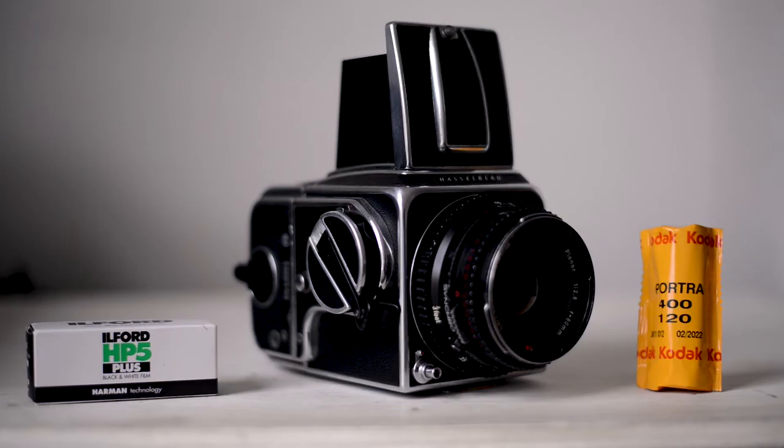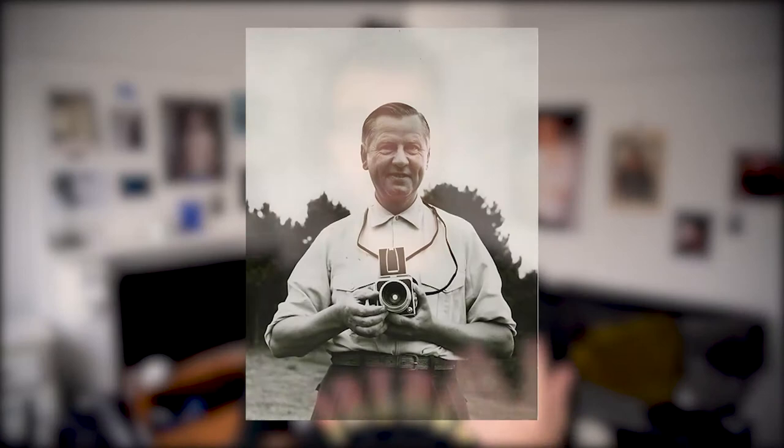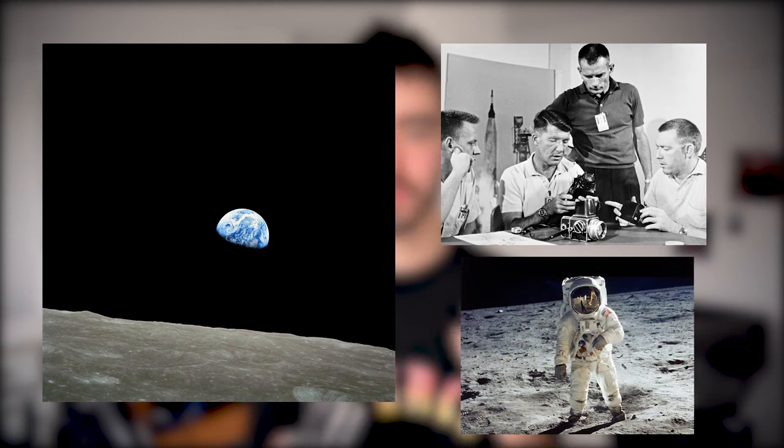This brought me to try out the Hasselblad 500C. Hasselblads carry such a rich history. Originally designed by Victor Hasselblad to aid the Swedish Air Force, their portable design and razor sharp optics made them pioneers in the photographic industry. They were taken into space in 1962 to capture the first colour photos of Earth, and then again in 1969 for the first moon landing. For many photographers, this is the perfect camera. Design wise, it has the best possible lenses inside the smallest camera bodies.